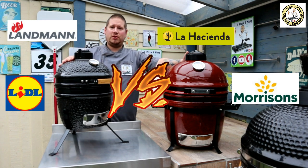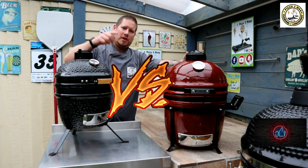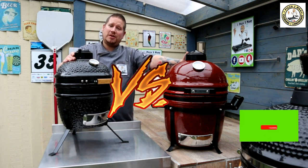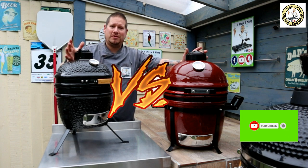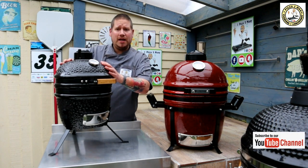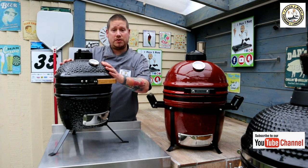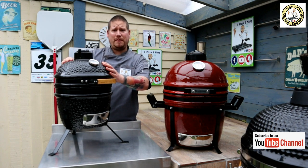But before we do, make sure if you like what you're seeing you give me that thumbs up, subscribe to the channel, and hit that notifications bell so you know when I release a new video. First of all we have the Lidl Mini Kamado. This was made by Landmann and was sold at Lidl for around the £80 mark.